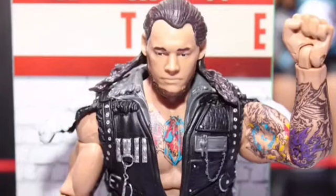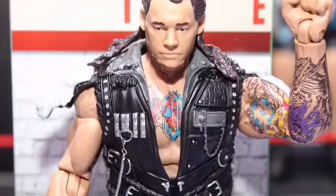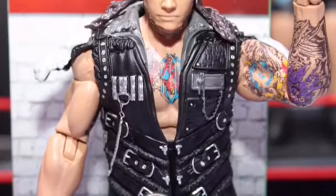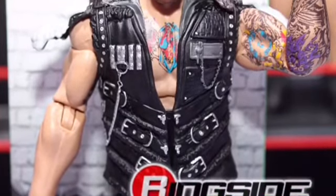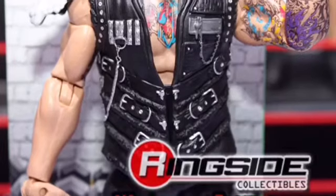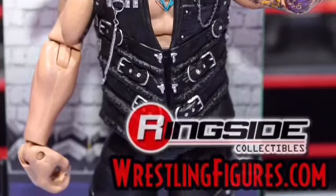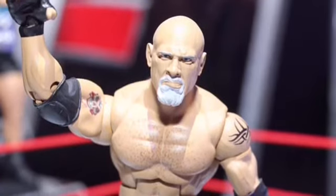This is Baron Corbin's first-ever Elite figure. I honestly think it looks really good. They used the same head scan and hair mold from the basic figure, but it looks great. I like the jacket, and the tattoos have a nice color. We didn't get a whole lot of pictures but from what I can see it looks pretty good — I would definitely get this.